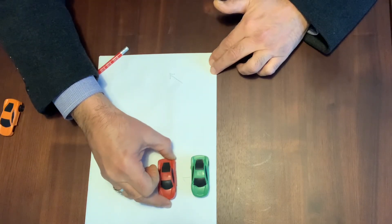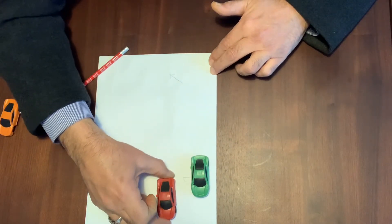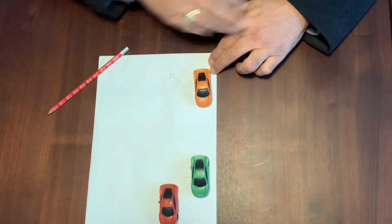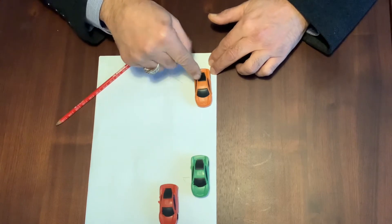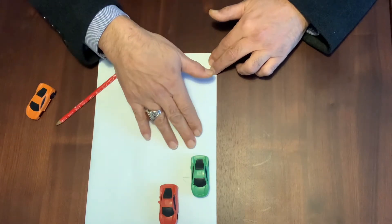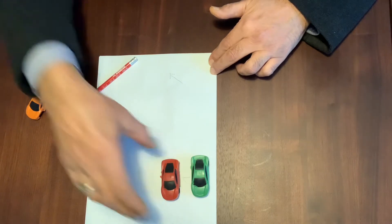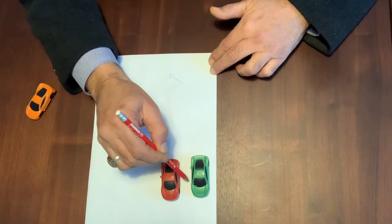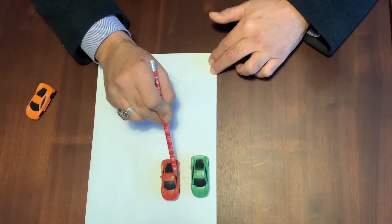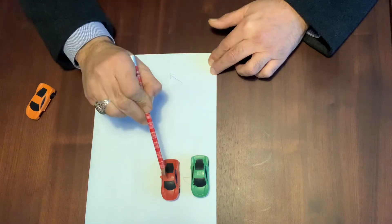Stop approximately one to one and a half meters away from the parked car on your left hand side. You can park a little further if parking between two cars to have more room. When pulling up next to that car, make sure you are about a door-length away — pretend his door is open as your reference point — and stop next to it.